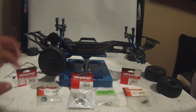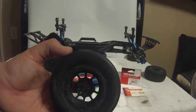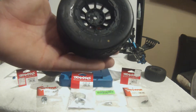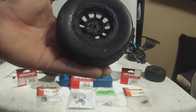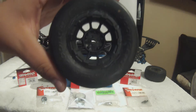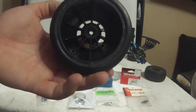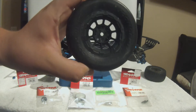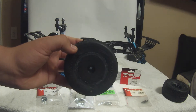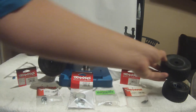I've also gone with J Concepts tires. Here's one up close — this one doesn't have the cap in. Tell me in the comments if you like the spokes or the caps better; I keep going back and forth. These are J Concepts Barcodes in the soft gold compound with stock foams on J Concepts 12mm hex rims. Here's the spoked rim, and here's the same rim and tire with the black dish in. Let me know which one you think looks better in the comments.